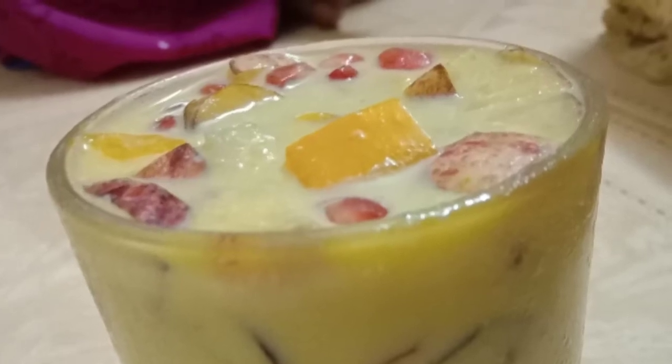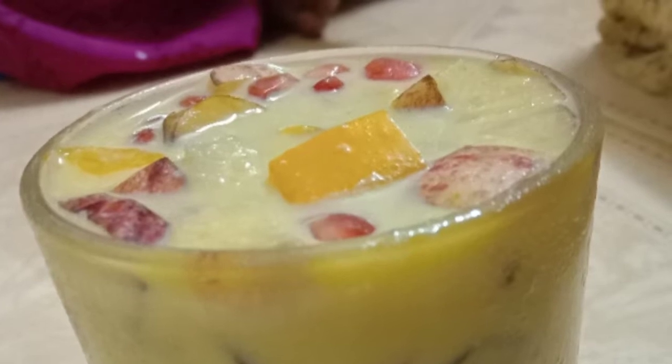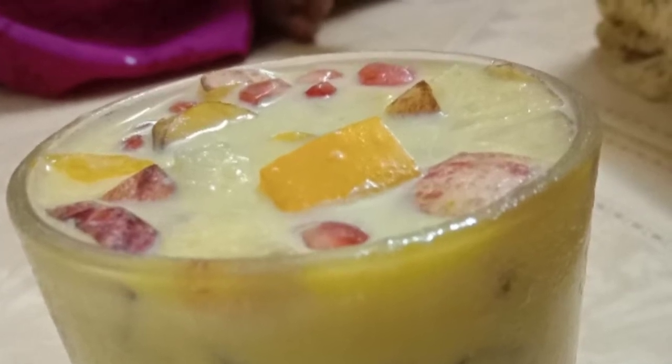Hello friends, welcome to our video. We will make a very nice fruit custard recipe. Please click on the subscribe button.